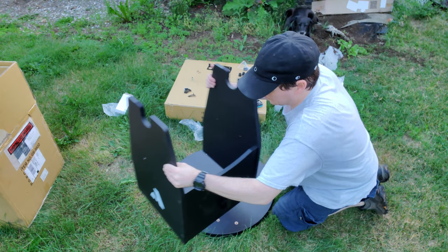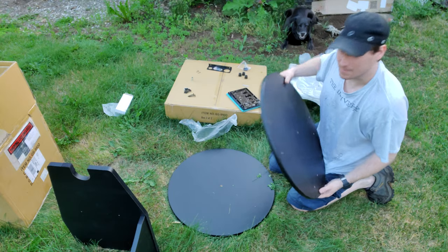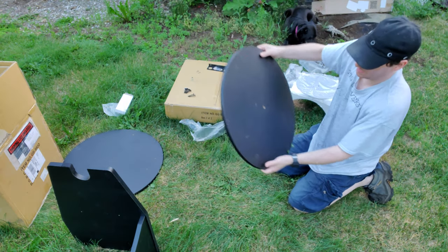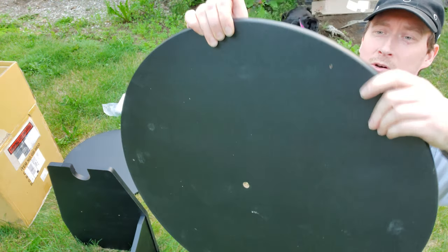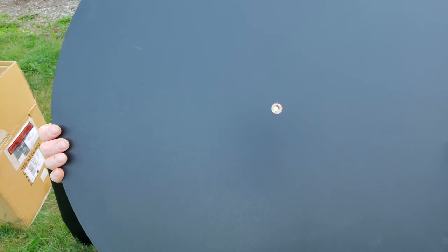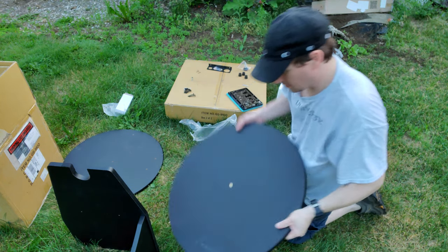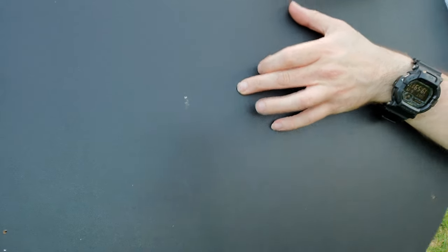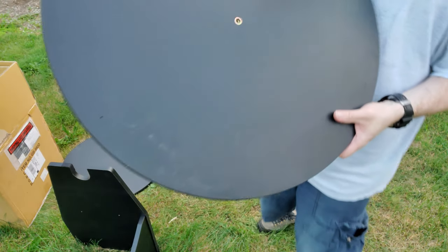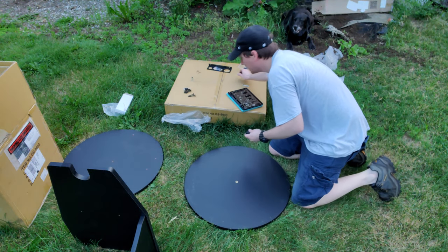So we got two of these plates - this one is not the bottom, so that's not the one I need. This one is the bottom - the bottom has these tiny little holes right here and then there is the center hole with the brass bushing. So that's the bottom plate. The bottom side of this plate has the brass bushing almost flush - so I'm gonna attach the feet to those three little holes. These are the feet.